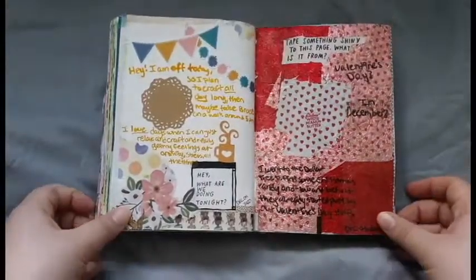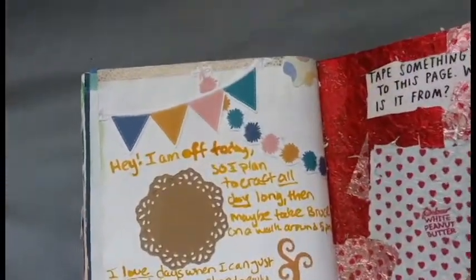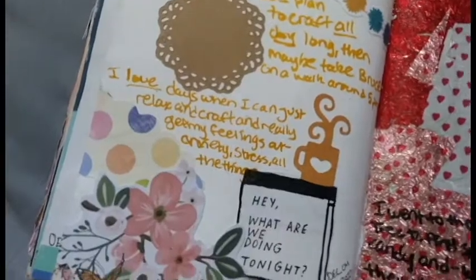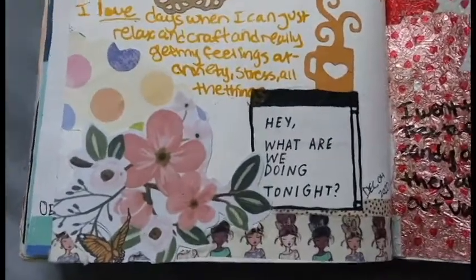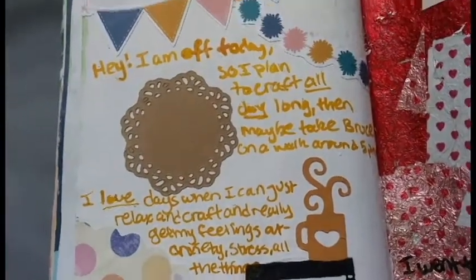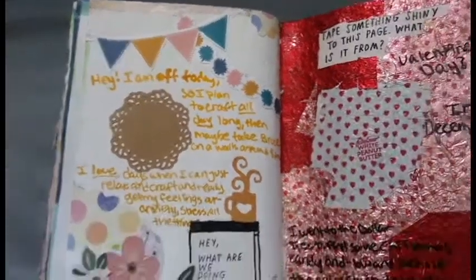One page actually has a lot of prompts that just say: what are you doing, what's up today, how are you feeling? And I used the basis of this prompt to just write down what I did that day. I used some various scrapbooking paper ephemera that I had laying around, and then to add a little more decoration, I covered the top and bottom of the page with some washi tape. Then to write the words, I just used a paint pen.